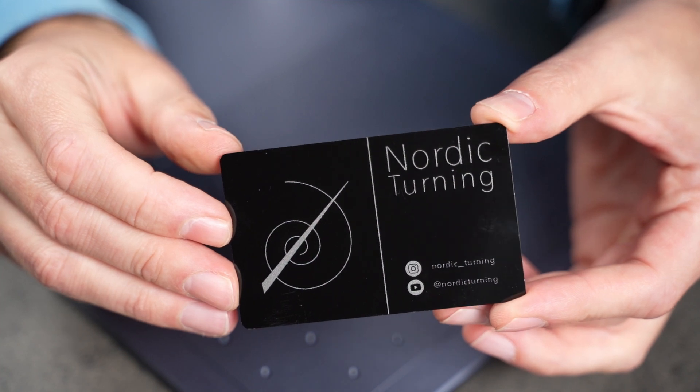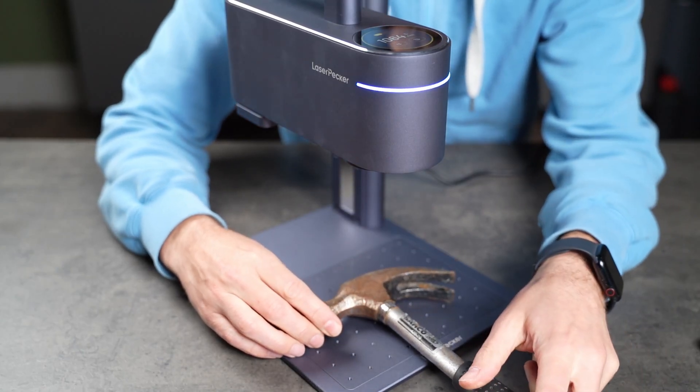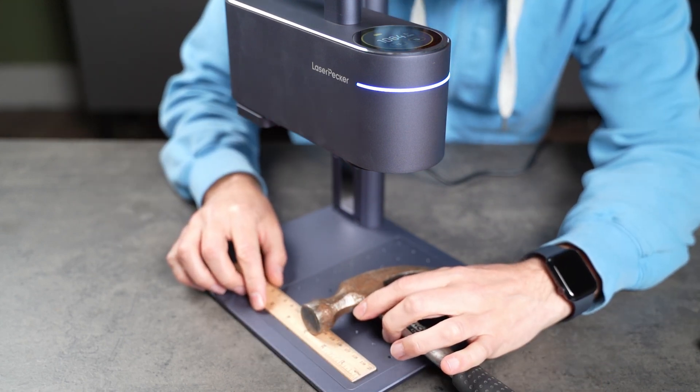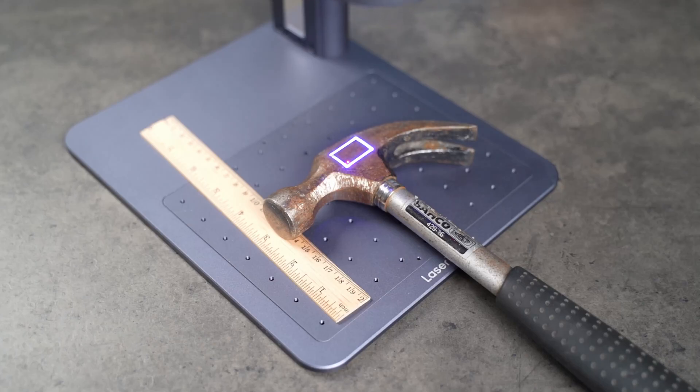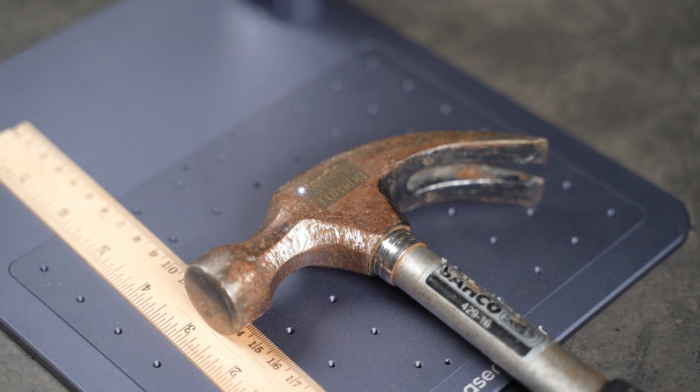Out of curiosity, let's try to engrave steel too. Many people mark their tools to prevent them from being lost or stolen, so let's give that a try on this rusty hammer. I run a few passes to clean the rust by engraving a blank square, then I add two more passes with the text. It works just fine. I'll definitely be labeling more tools and experimenting with the settings.